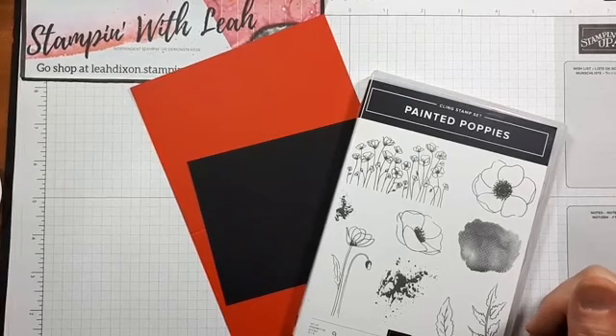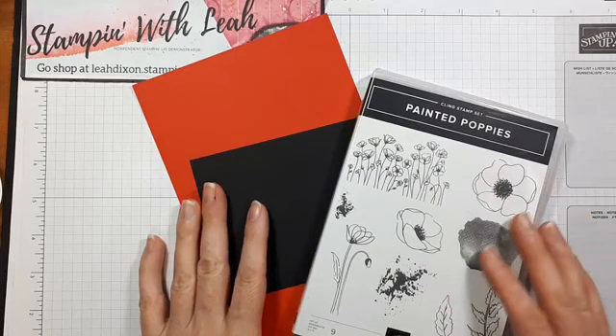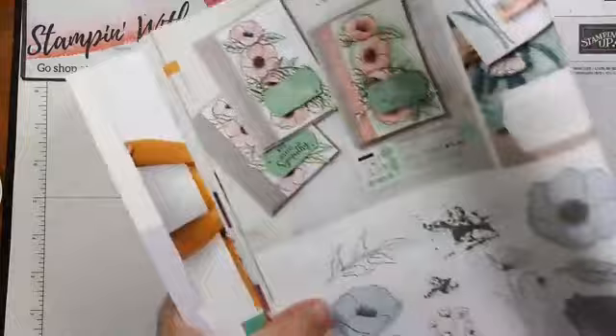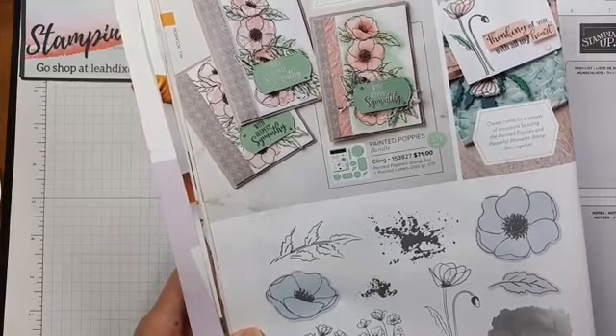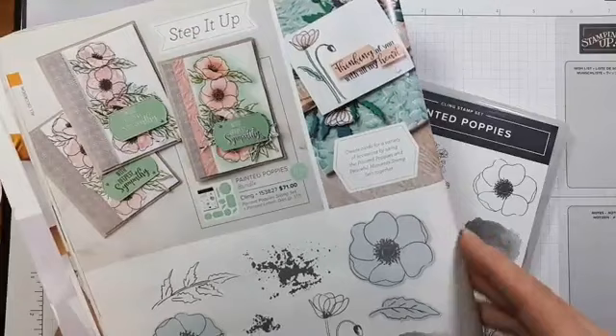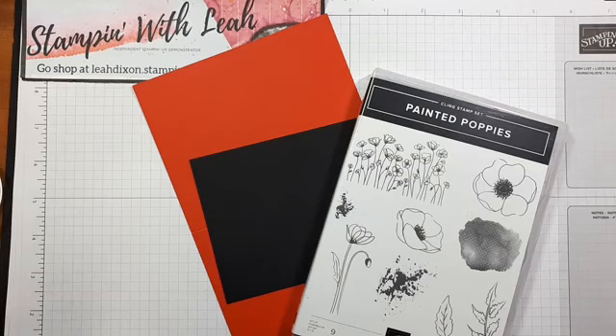Good morning everyone. This is Leah Dixon from Port Coquitlam, British Columbia, coming live this morning with a painted poppies card. This is a bit of an older set — it's in our annual catalog on page 18 and was in our mini catalog last year, but it's still one of my favorites. Today I'm going to stick to more traditional colors with our Poppy Parade, some black, and I'm going to throw in some white as well.